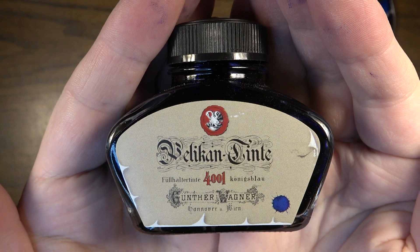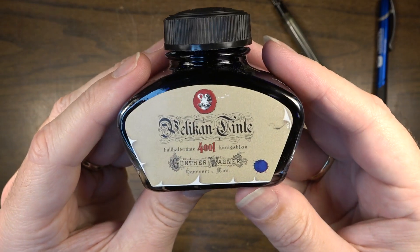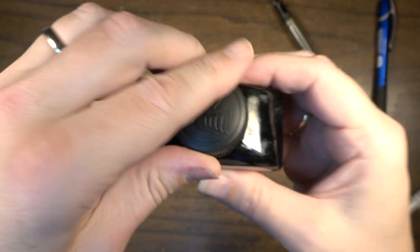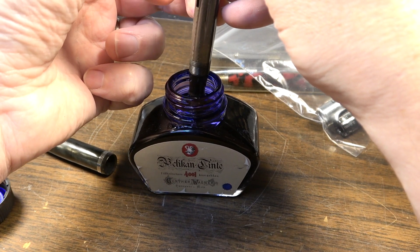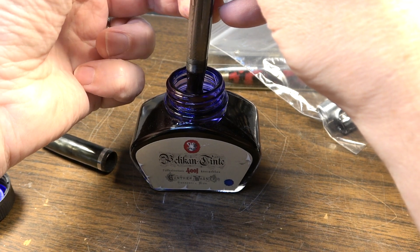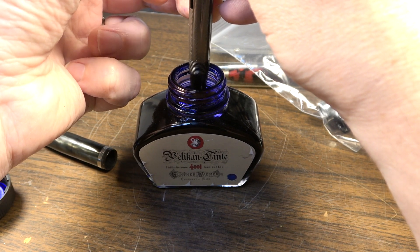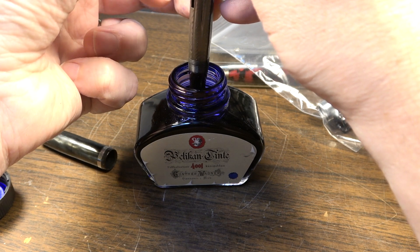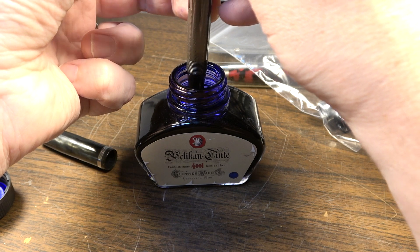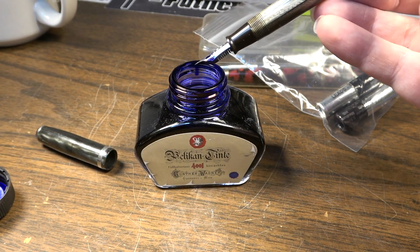Here's the ink we're going to fill this with - this is Pelikan Tint by Gunther Wagner. This is actually German ink, 62.5 milliliters, two fluid ounces. This was the most bang for the buck that I could find in blue, which is what I wanted. So basically we want to just dip the pen in and then push this in and release it. We'll do this a couple times. You can hear it sucking up. It seems a little bit heavier, so I think this pen might now be full of ink.